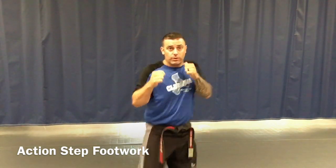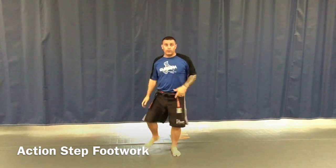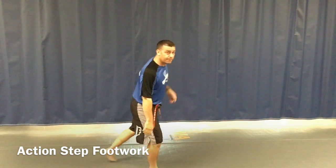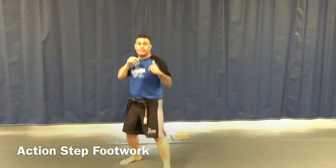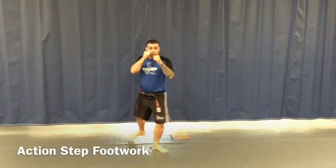I can also do an action step backwards. Now when I do this, the only mistake I don't want you to make is swinging this leg all the way behind me. So if I'm here, just slide it up. My hands are switching, just like that. Hands are switching.